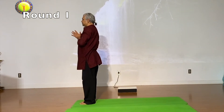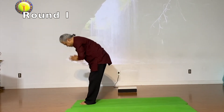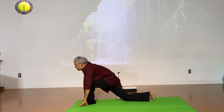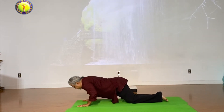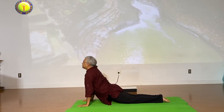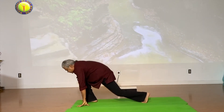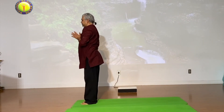Inhale, exhale completely out. Inhale one, exhale two — touch the ground. Inhale three, right goes back, look up. Exhale four, left goes back to plank. Inhale, drop in. Exhale, hold. Breathe in — upward facing dog. Breathe out — downward facing dog. Breathe in, right comes forward. Breathe out, left comes forward. Inhale, stand up. Exhale.